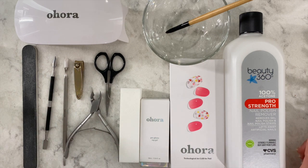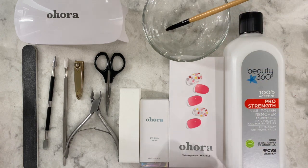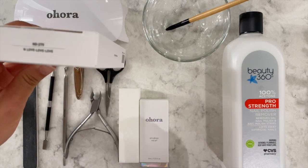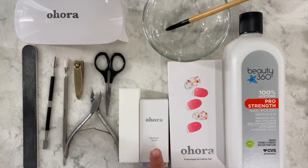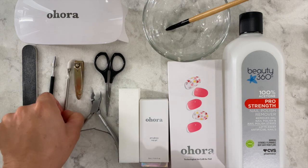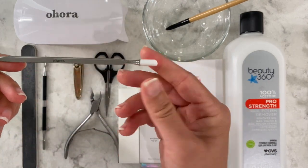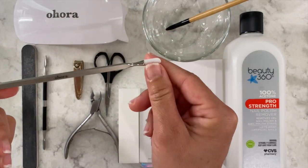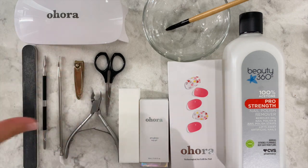These are all the things that I use. These two things are for the acetone, and then this uhura set I love, love, love. I have the top coat and the uhura pro easy stick or something like that with the silicone tip or the cuticle thing, and these are the tools that I use.